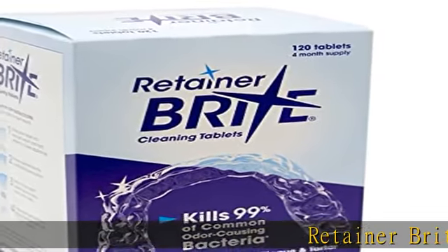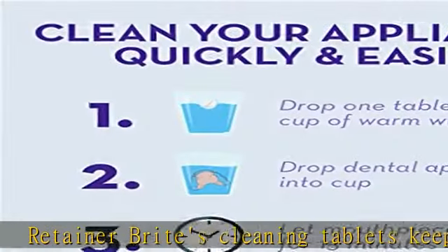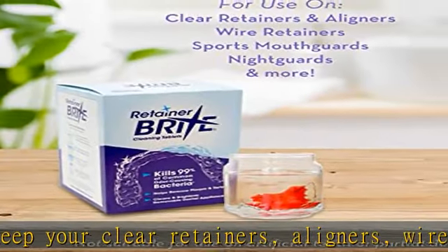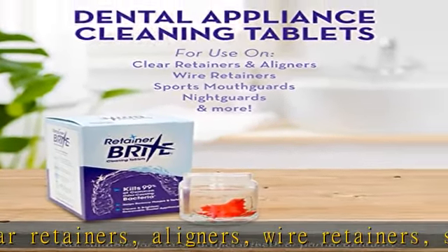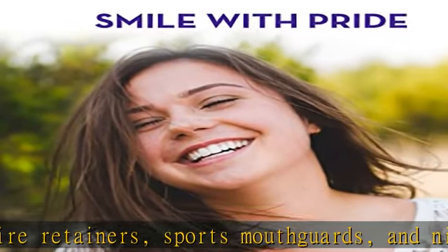Retainer Brite Cleaning Tablets keep your clear retainers, aligners, wire retainers, sports mouth guards, and night guards clean and odor-free. Intended for patients who use removable dental appliances, not for artificial teeth or partial dentures. Easy to use and fast acting — soak your dental appliances daily for the best results.